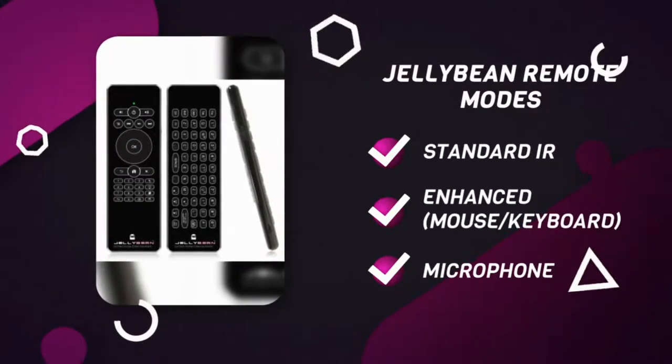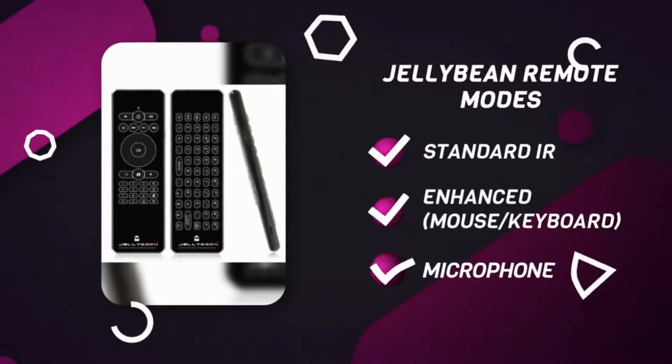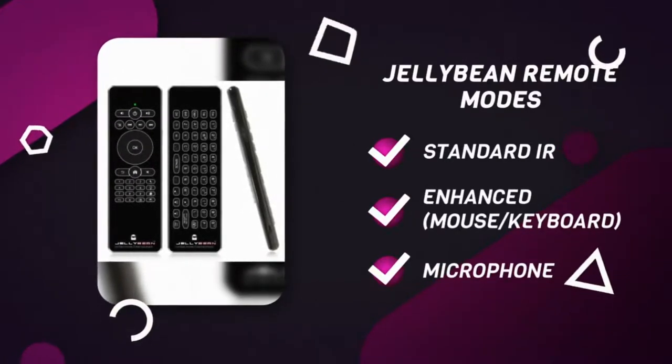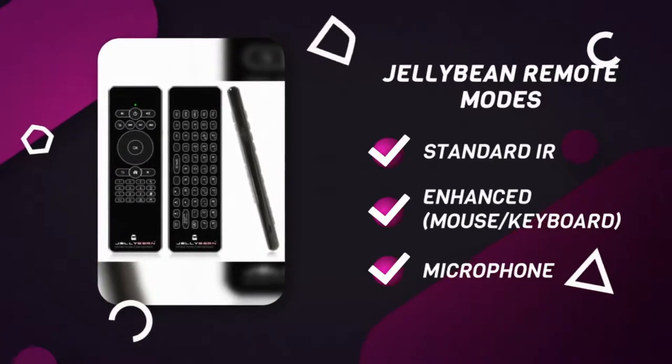The enhanced mode, where you can use the air mouse and the keyboard located at the back of the remote. And you can convert your remote into a microphone in the mic mode.